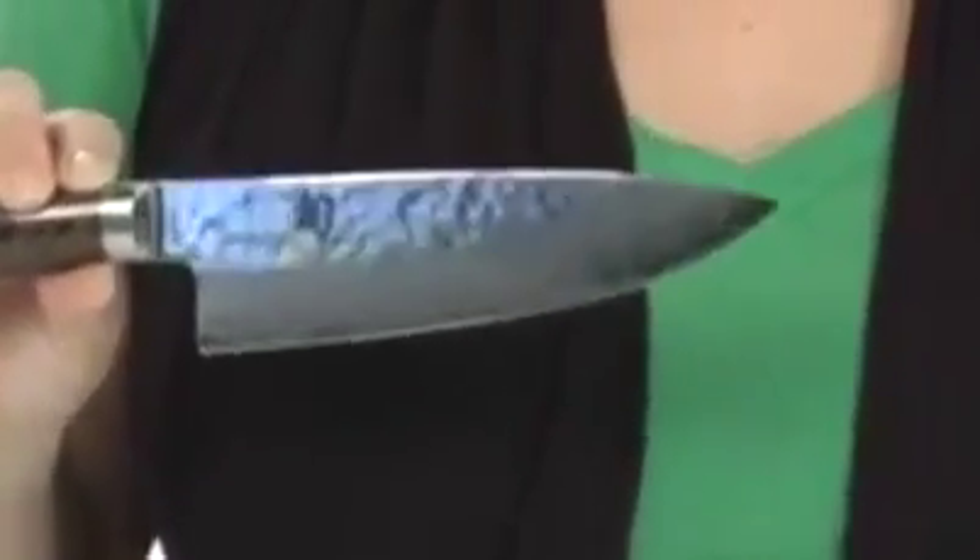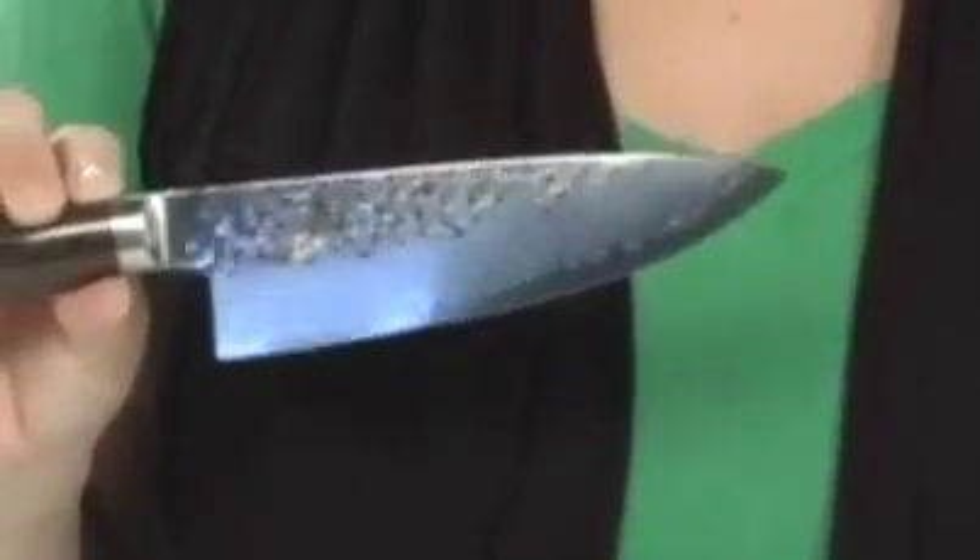Hey there, I'm Brooke, and this is the Premier 6-inch Chef's Knife from Shoon. The Premier 6-inch Chef's Knife is great to have around the kitchen because it is a little bit smaller than the 8 and 10-inch.